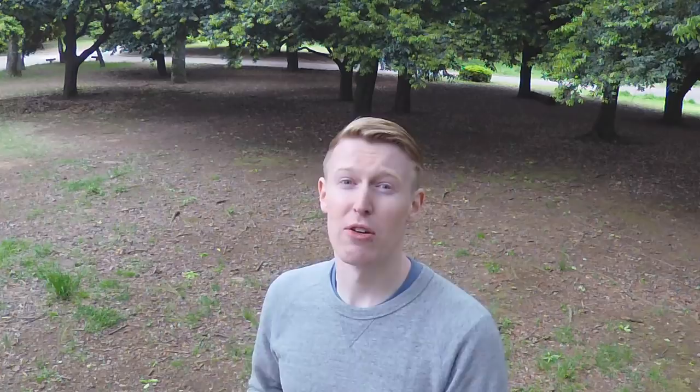We're now working on rhythmic independence between your right, left, different legs and arms — different limbs — so playing different rhythms simultaneously. We're breaking that down piece by piece over a four-week, four-part course in the Members Club right now.